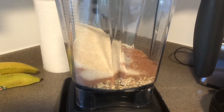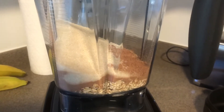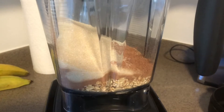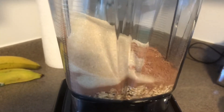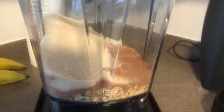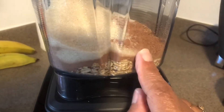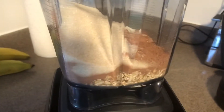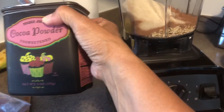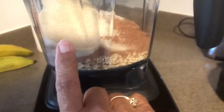Good morning! I'm bringing you in to show you a quick drink that I used to have when I was a child. What I have here is old-fashioned oats, about a cup, fresh grated nutmeg, as much or as little as you want, cinnamon powder, Trader Joe's chocolate powder, cocoa powder, and cane sugar.